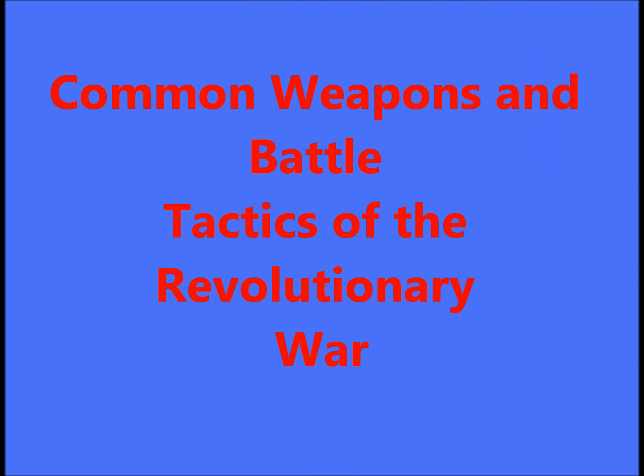In this video, I will discuss the weapons and battle tactics commonly used by soldiers in the Revolutionary War.